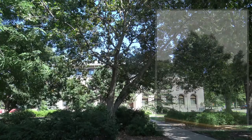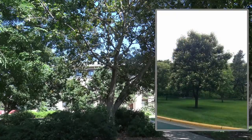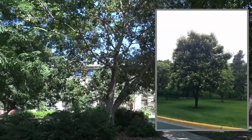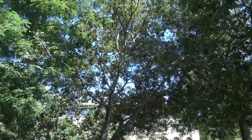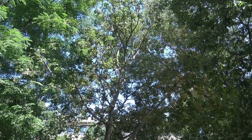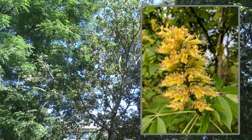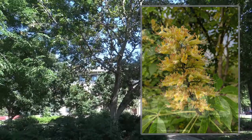The Ohio Buckeye here is the tree in the middle. It's not particularly shade tolerant, which is why it looks a little sparse here. This can be a medium to larger tree with a rounded crown. In the spring you would see the flowers, which are a fairly large grouping — a sort of light green in color.